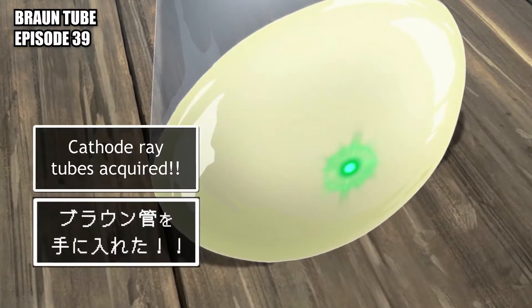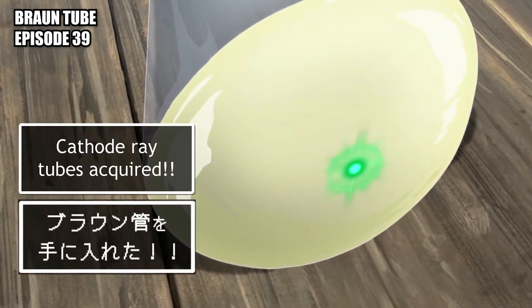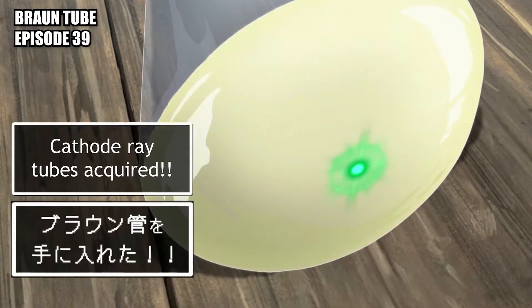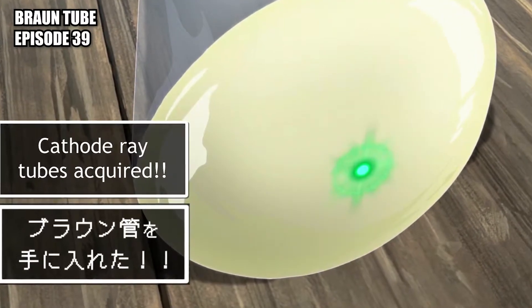Braun tube: also known as a cathode ray tube, it is a vacuum tube containing one or more electron guns, the beams of which are manipulated to display images on a phosphorescent screen.